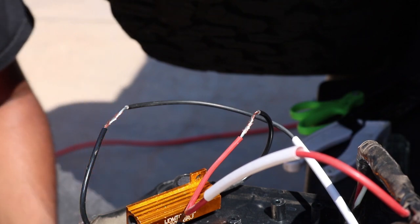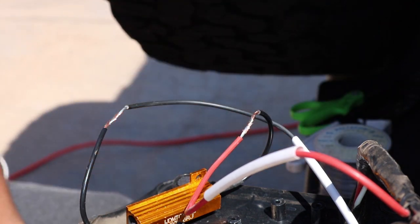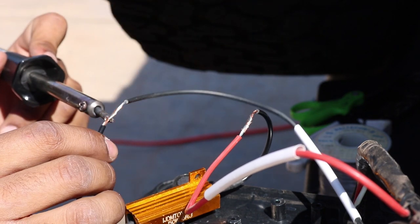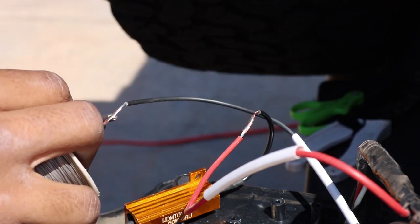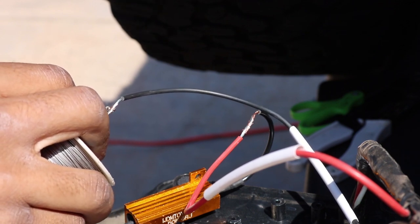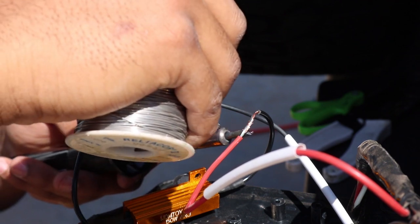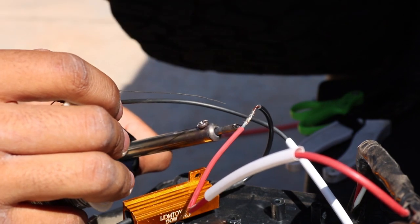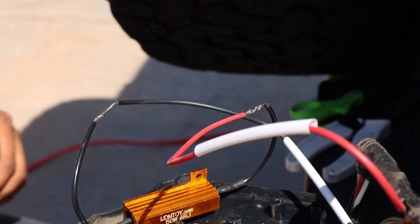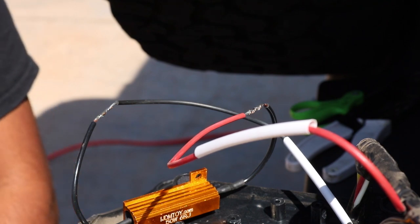My soldering iron is hot enough. I just have some standard solder — doesn't really matter what kind you use. I usually use Harbor Freight solder but ran out, so my dad had some laying around. Put the soldering iron on the bottom and just do it. That wire should be pretty much done. Also, you don't want to breathe in soldering iron smoke — that'll probably give you something bad. That's all you've got to do.